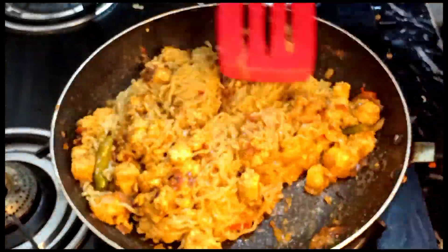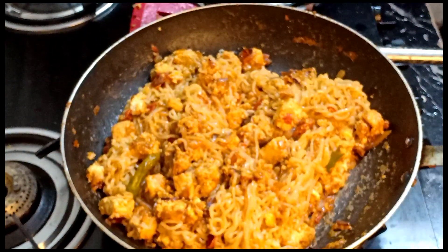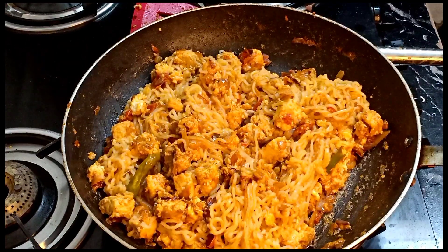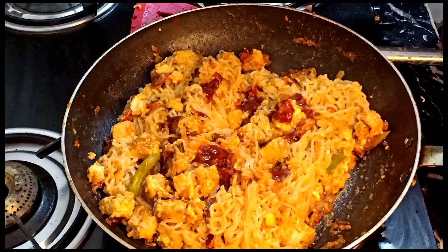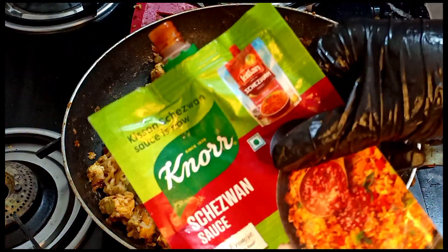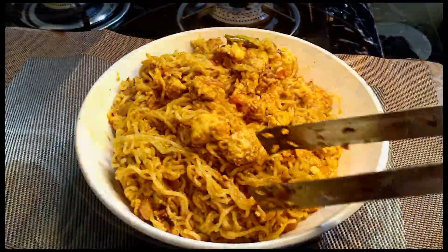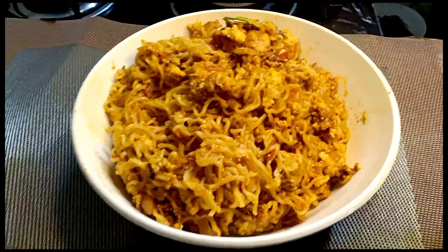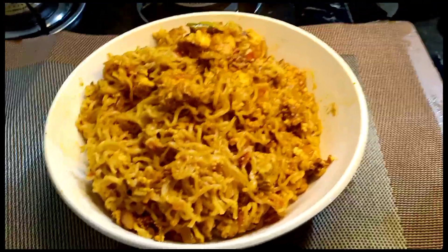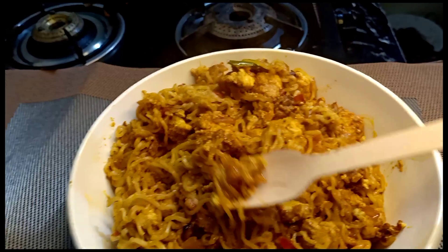The final step is to add the seasoning sauce. We can add the seasoning sauce and cook it. Now we can try it. Thanks for watching!